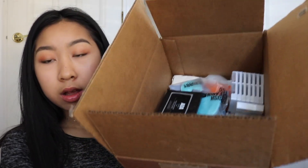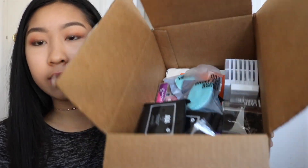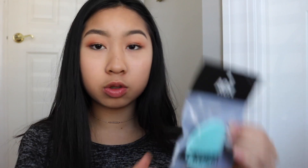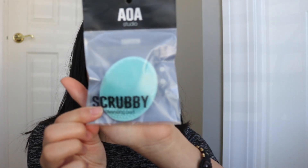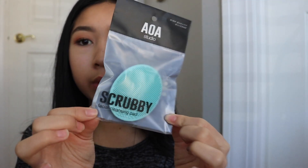As you can see, that's all the stuff I got and it's so much. So I'm going to start with some of the AOA Studio things. The first thing I want to show you guys is this little scrubby facial cleansing pad — you just wash your face with this. My camera is not really focusing right now but yeah, that's just how it is.